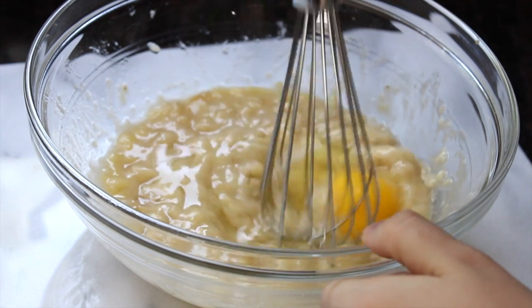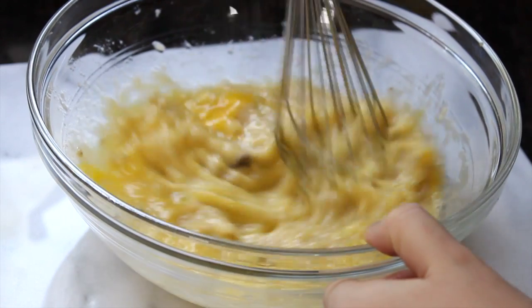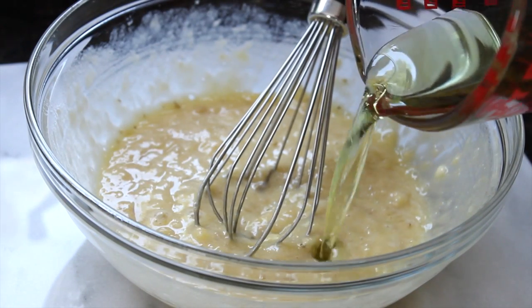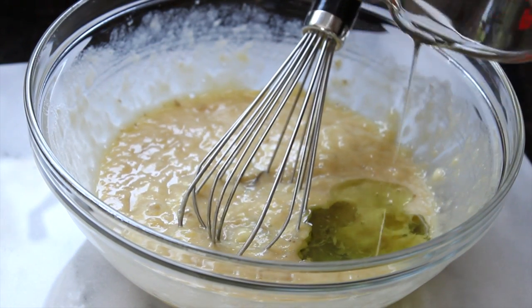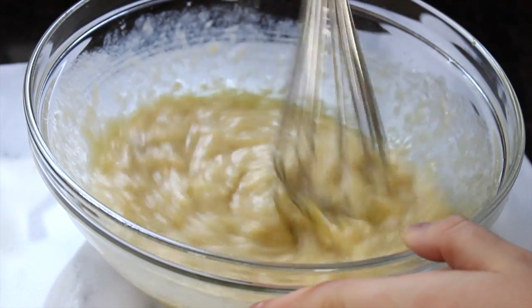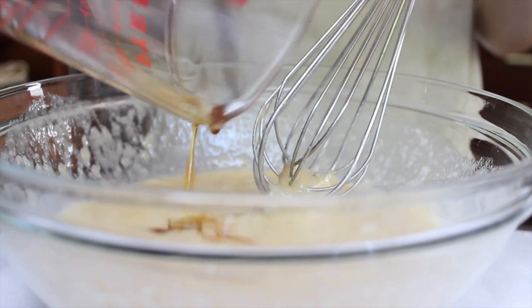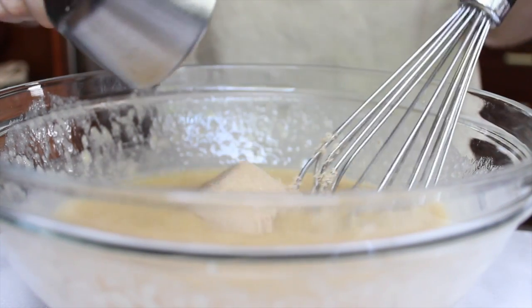Next, whisk in an egg and some vegetable oil. Now for sweetness, stir in some maple syrup and brown sugar.